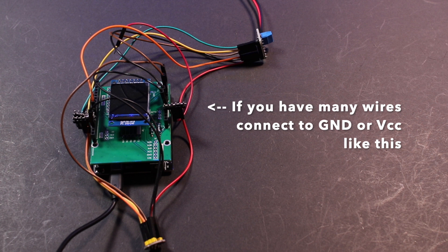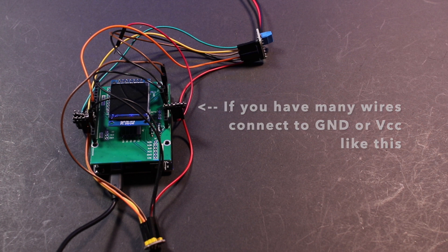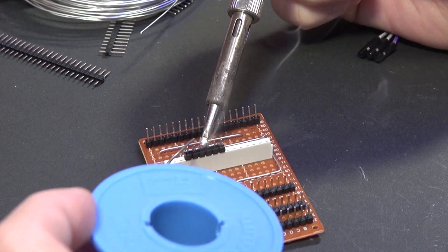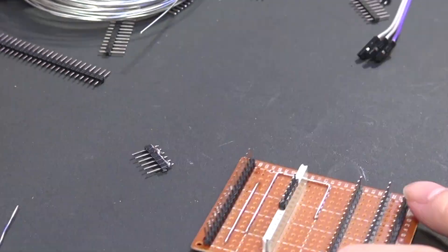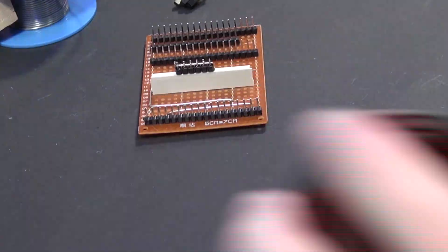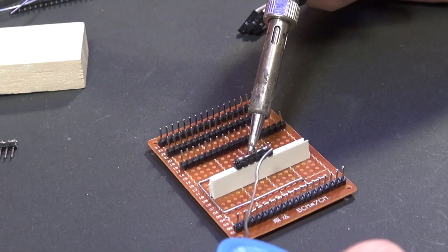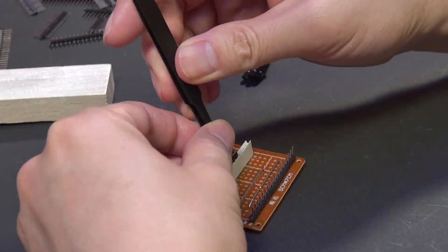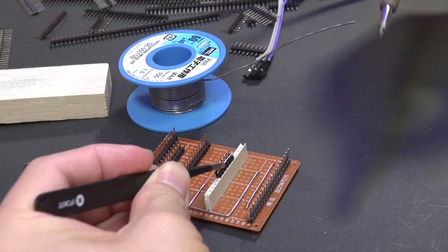Next, I will prepare some ground and power extenders for the pin header socket. If you have many wires connected to ground or VCC like this, you may feel my frustration, and you may end up doing the same thing. Since most development boards only have one or two ground pins and VCC pins, the idea of the extenders is not bad — but it looks really ugly.